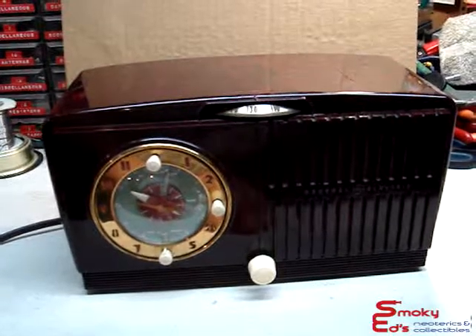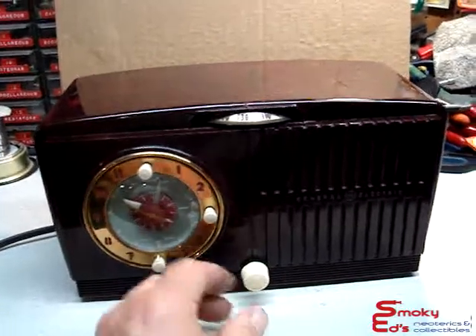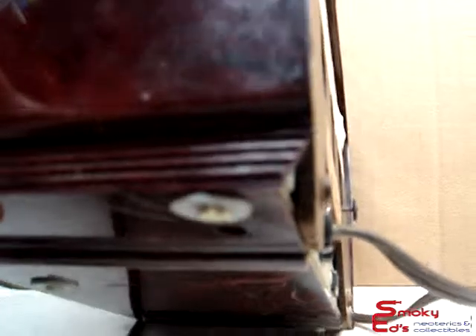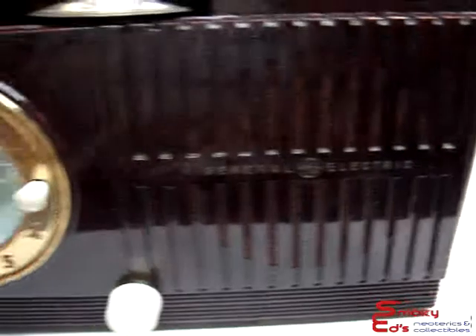That's the features and functions of this GE radio. There is one little problem on this back corner — it looks like it got dropped on a table or something. It's got a little chip on the bottom and a little crack. I glued it back in place again. It doesn't affect anything, you really can't see it, it's on the back corner. It also has a couple scratches on the top and scratches on the bottom, but who cares about the bottom.